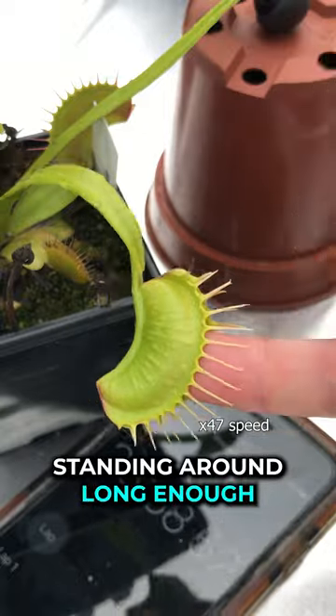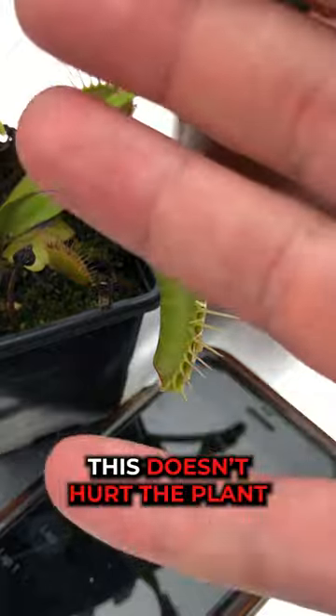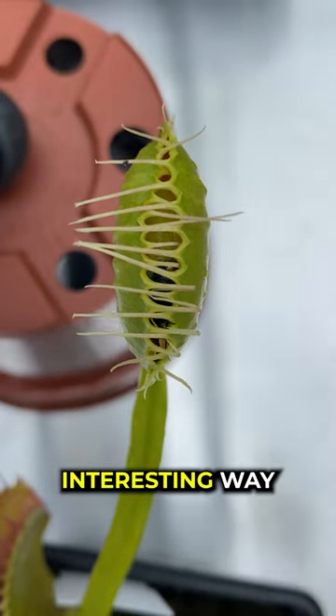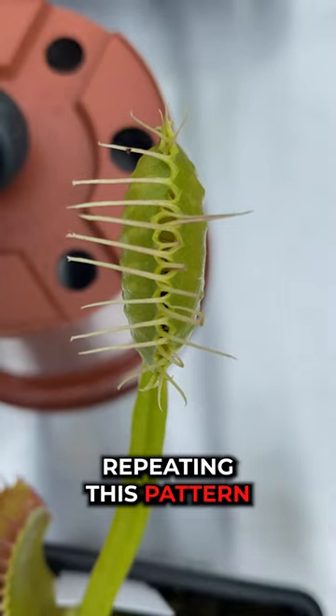I also won't be standing around long enough for it to really do any damage. And don't worry — this doesn't hurt the plant at all. But to say thank you, I gave the Venus flytrap a fly and it closed in such an interesting way: at the top corner, then the bottom, and it kept repeating this pattern.